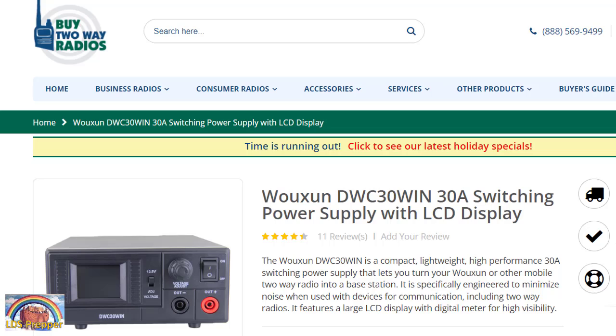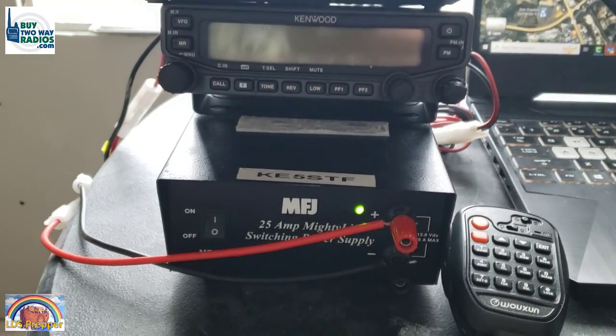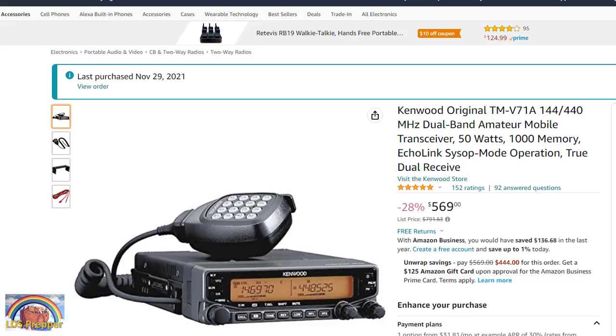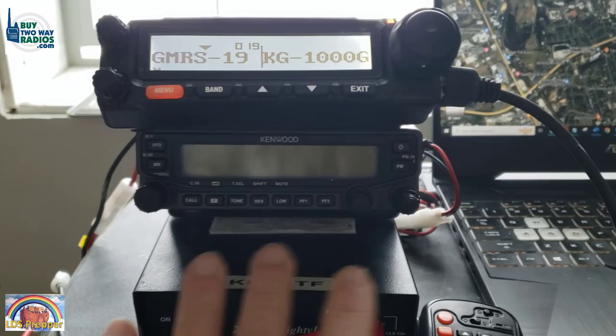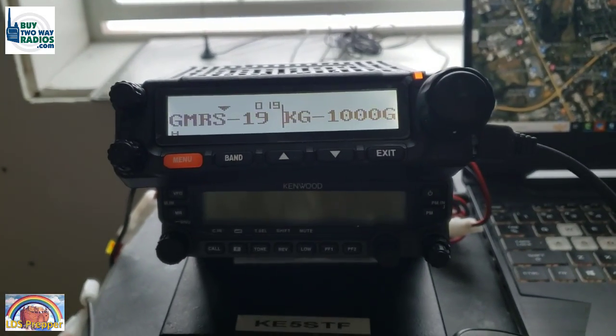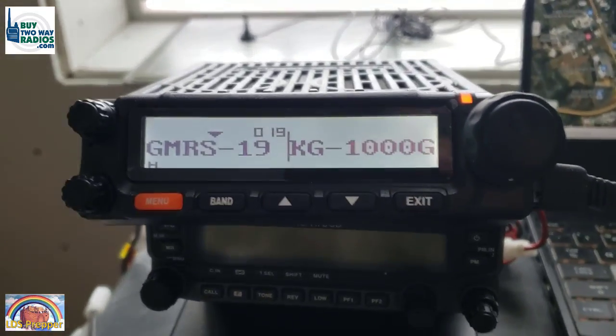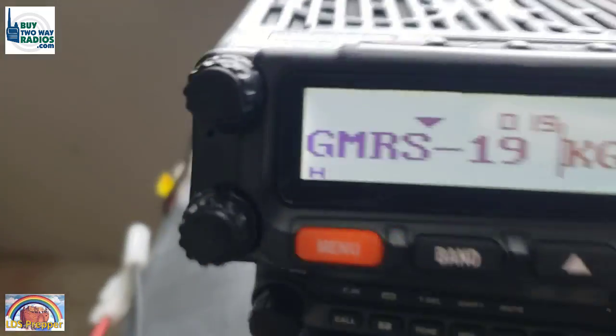However, the WUSON switching power supply I have back at my office is much, much quieter and it's also a 30 amp. Links to all items mentioned will be below the video. I've got my Kenwood TMV71 attached to my power supply with some sticky tape, just sitting here.